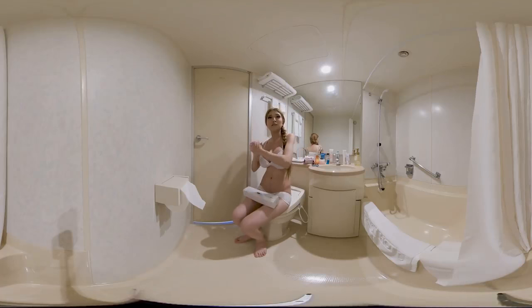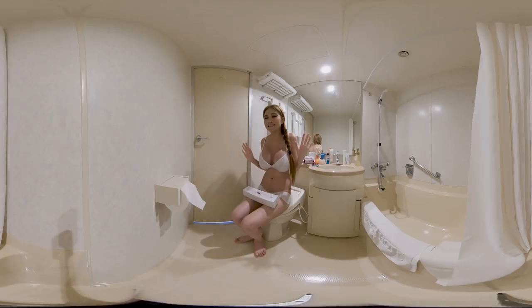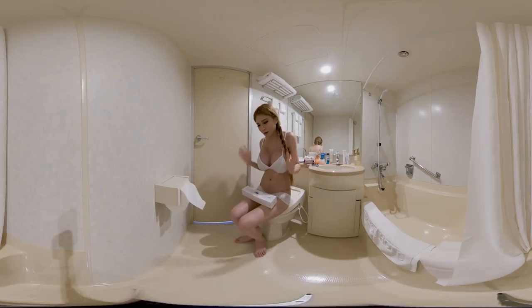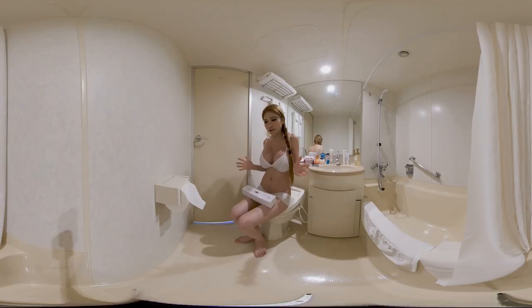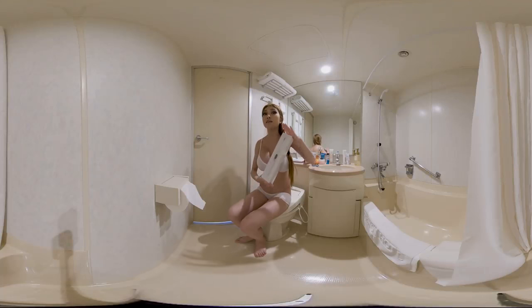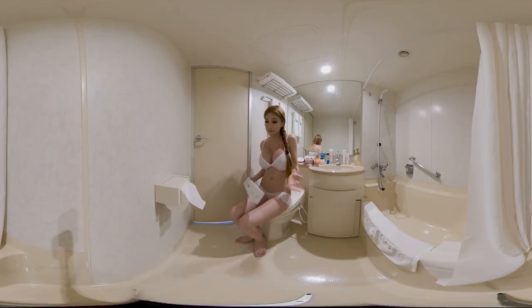Hey everyone! I'm in Tokyo this week and right now I'm in my teeny tiny Japanese bathroom getting ready to go out. I thought it's the best place to unbox and test a new product from Shenzhen that I brought with me — an intelligent toothbrush. I'm a bit skeptical too, but let's take a look.